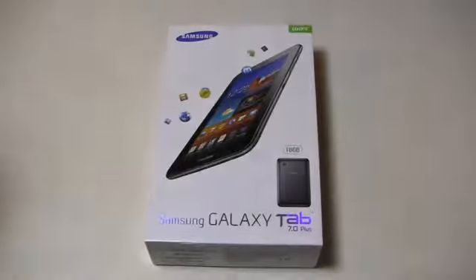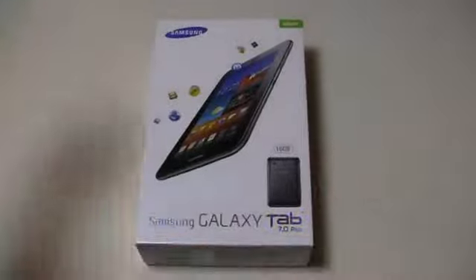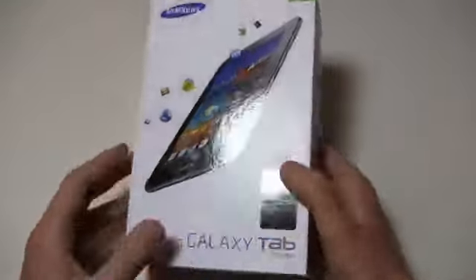You know, stuff like that. That was a shoutout to you guys in PhoneDog land, and to Mark for getting me to do that on video. I'm just saying you can put all that music on your Galaxy Tab.